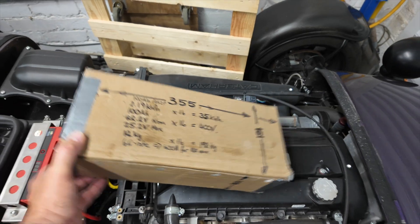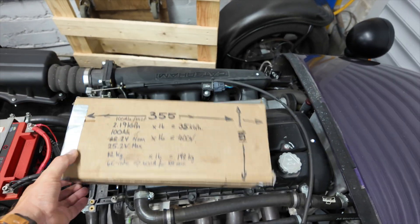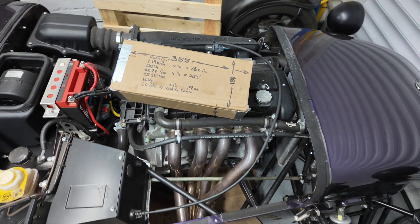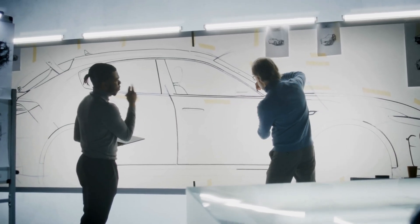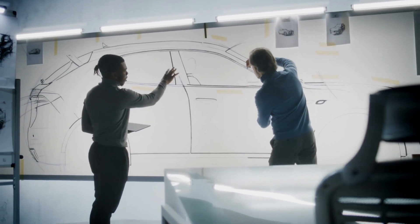Now how am I going to get 16 of these into here? Just like cars have got way more complicated, so have the tools needed to design them. Car manufacturers just couldn't design such complicated vehicles using old-school drafting tools, and I'd argue that now goes for garage tinkerers too.